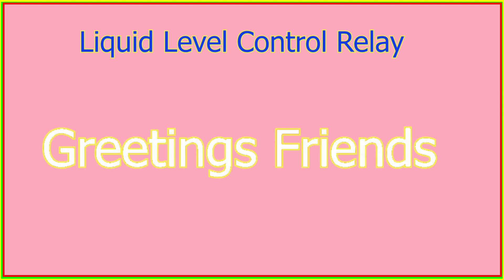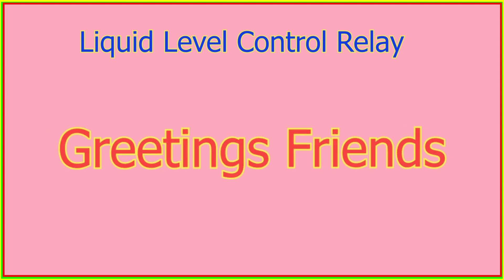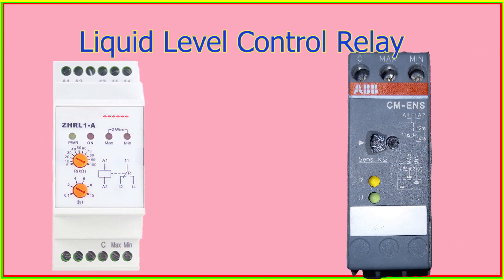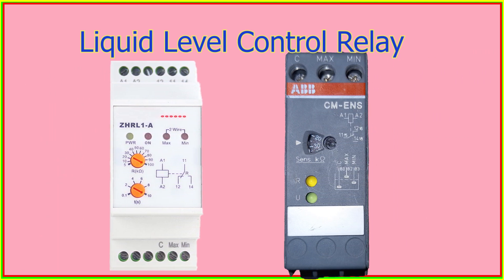Greetings, friends. In this video, we will discuss the liquid level control relay, and in the next video, we will explain how to incorporate it into a control circuit.